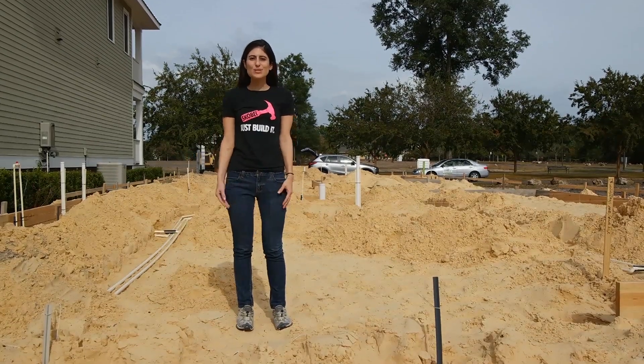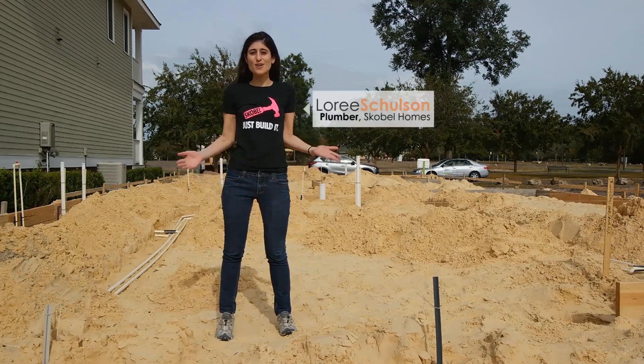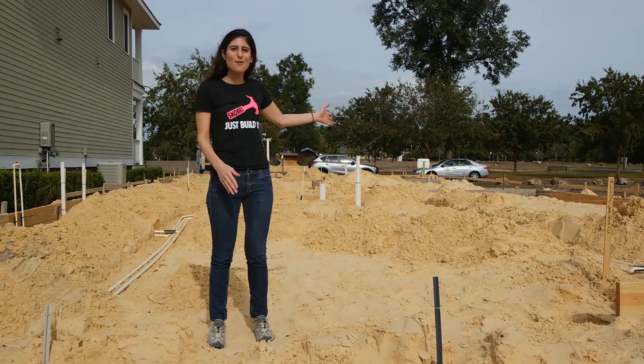Welcome to Home Building 101 with Scoville Homes. My name is Lori Shulson and today we're going to be talking about underground plumbing. I myself am not a plumber, but our plumbers were a little camera shy, so I'm going to give you a tour and show you what they did over these past couple days.